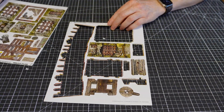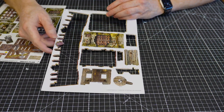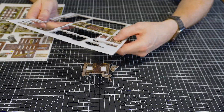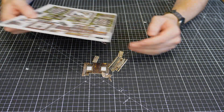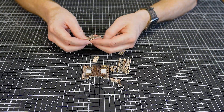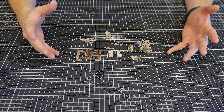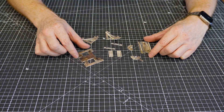The last piece requiring real assembly is the torture rack. I'm going to pop off all the bits needed for the rack.